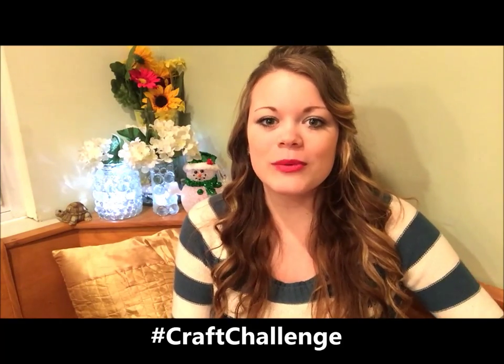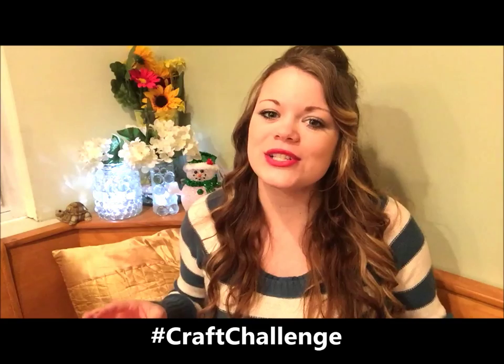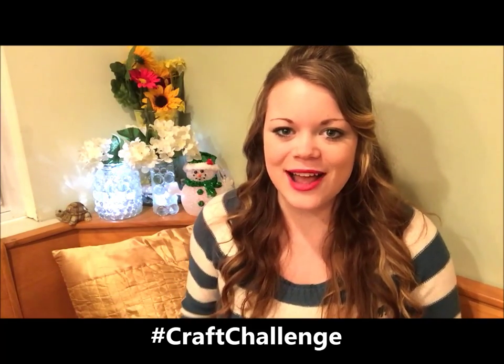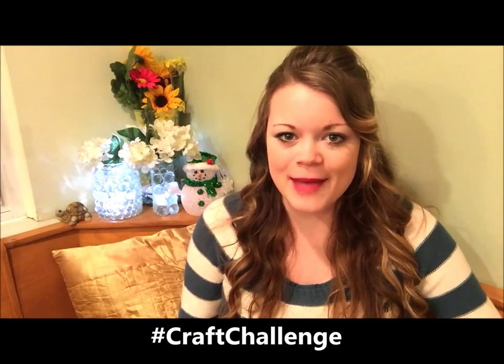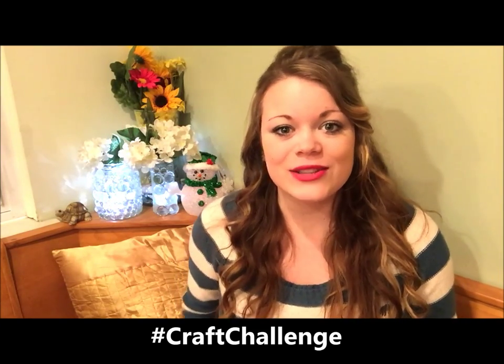Hi everyone, I'm Heather from the Friendship Factory and welcome to the 25 Day Christmas Craft Challenge, where we challenge you to make a bunch of do-it-yourself gifts for your family and friends this holiday season. It's so awesome to make homemade gifts — people love them and it's a great way to give back to those around you instead of just going to the store.